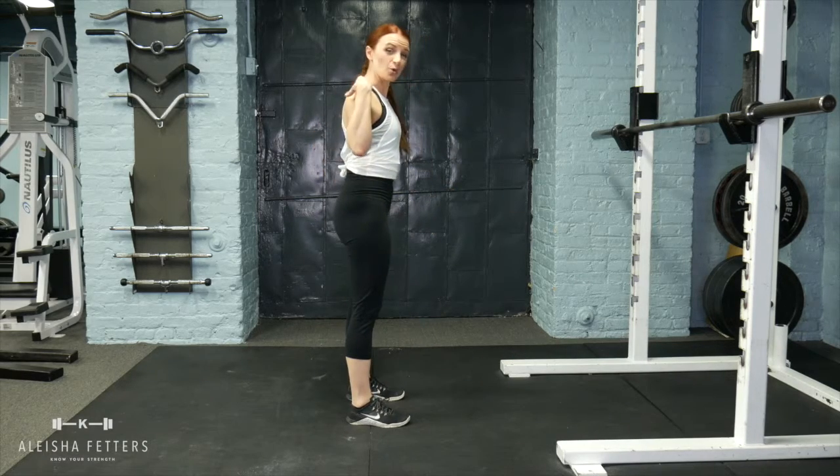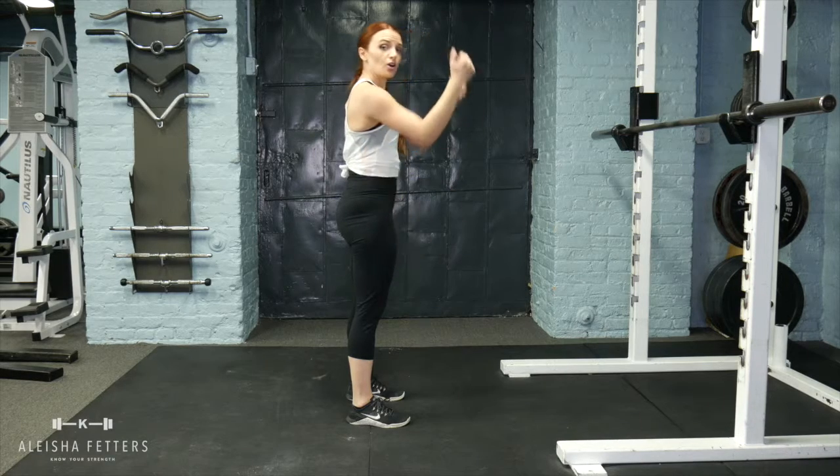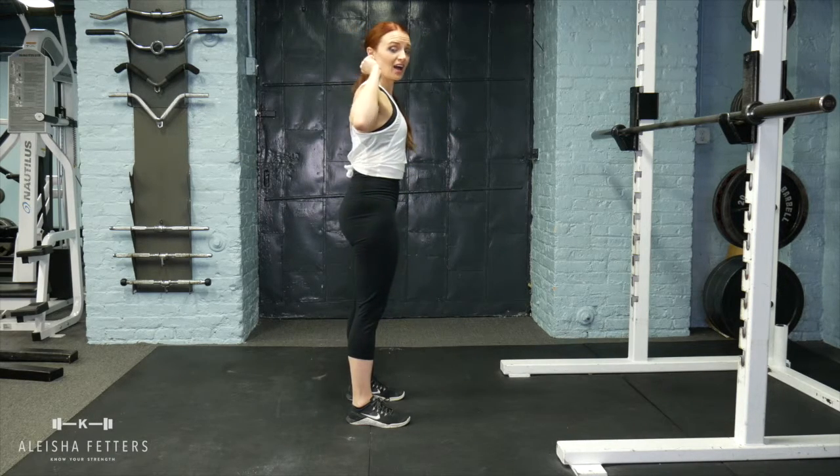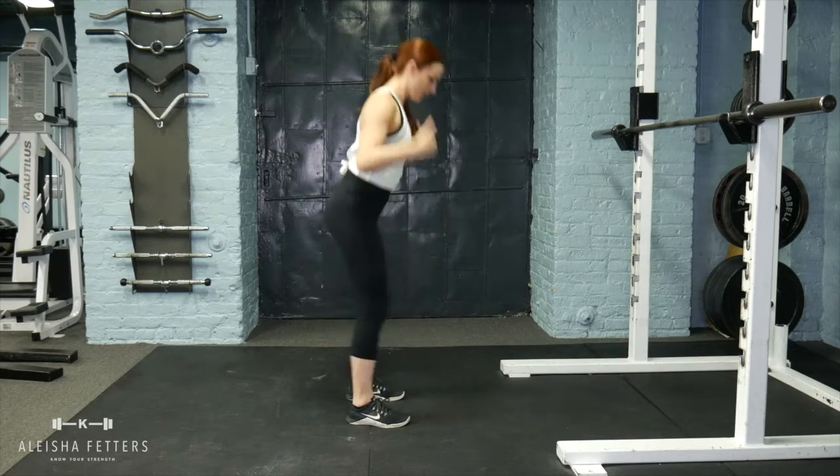That's why the weight is placed back here. In squats, you always want the barbell to be directly over your feet — whether you're doing the Zercher, front, high bar, or low bar squat, the weight is always staying over your feet.